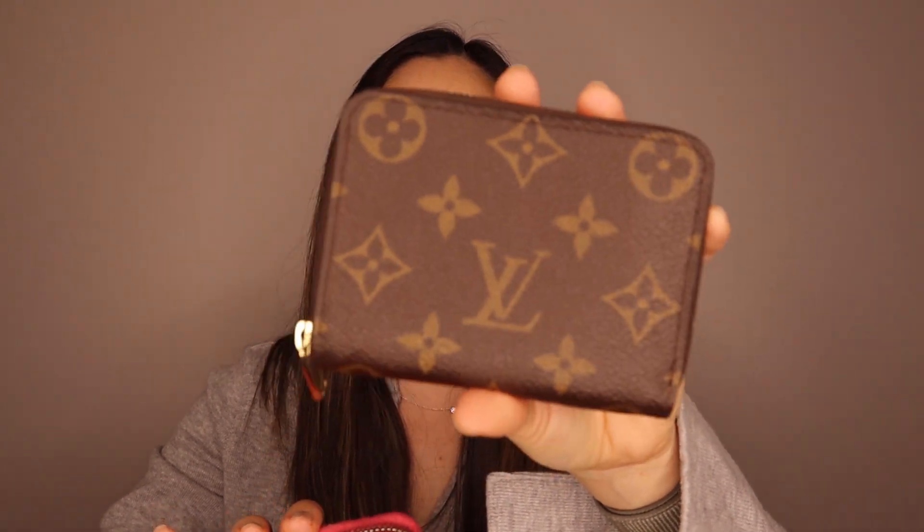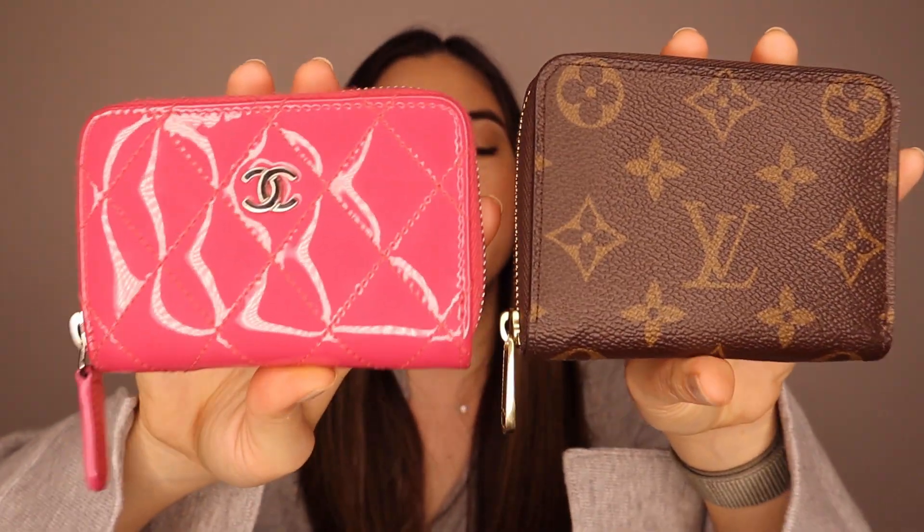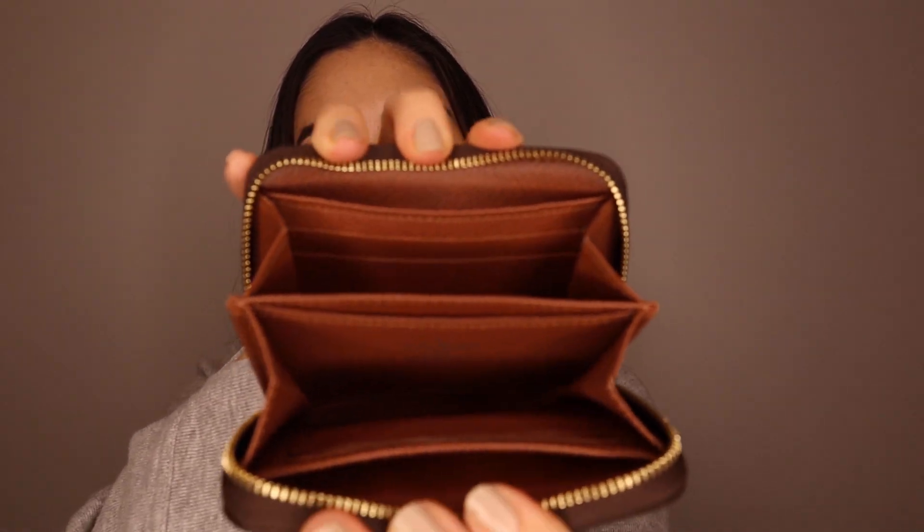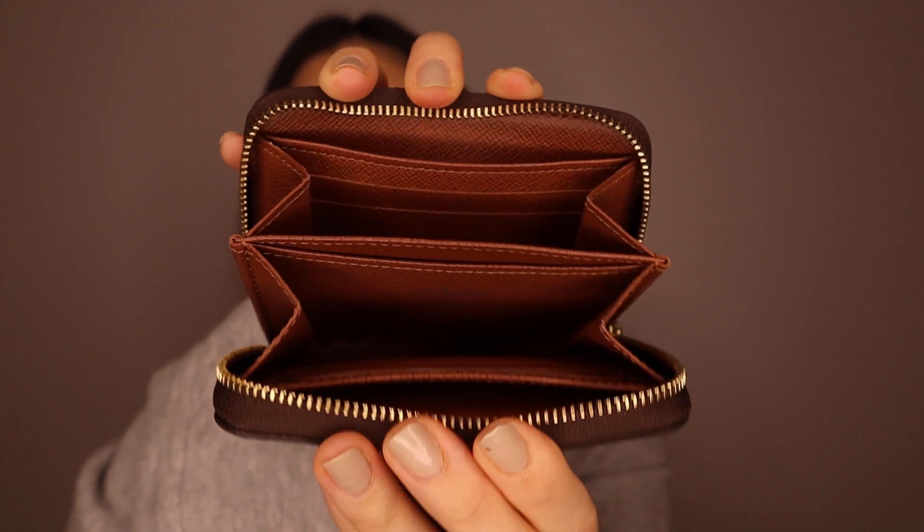When you compare these two items, I definitely reach for the Louis Vuitton one more. Just because they're very similar in size, I found the Louis Vuitton one a lot easier to use. The canvas is very carefree, and the inside is a lot more organized, so it's easier to use as a compact wallet.